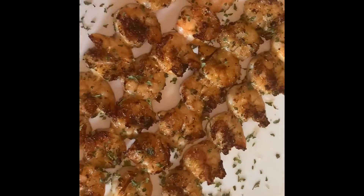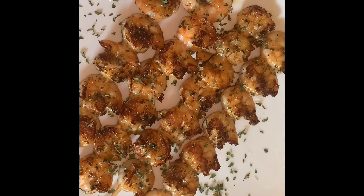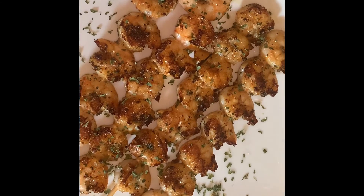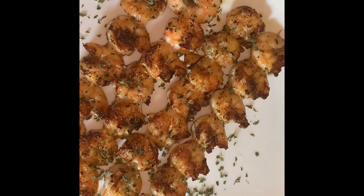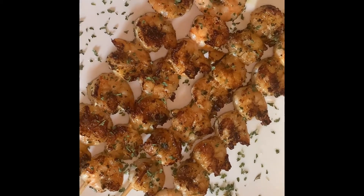We just finished cooking our shrimp skewers — they look delicious, smell fantastic, and are ready to eat. Quick, easy, fresh, and healthy. I hope you enjoyed this recipe. There'll be a lot more recipes to come. Until next time, be safe guys — take care, bye!